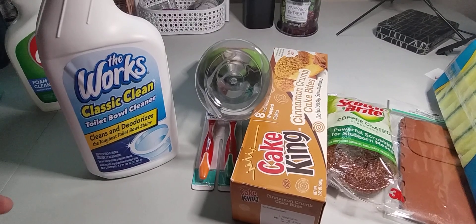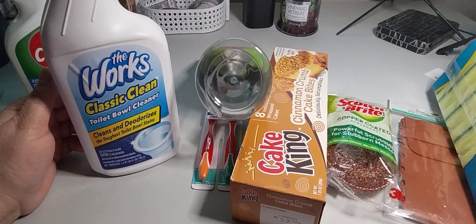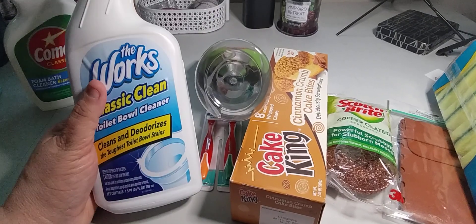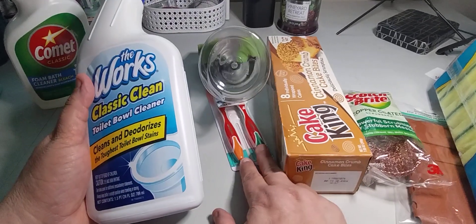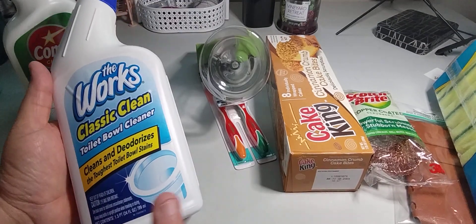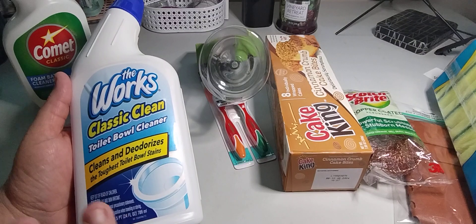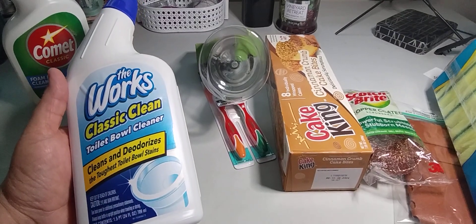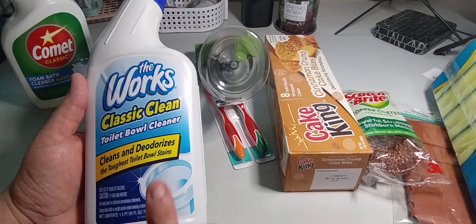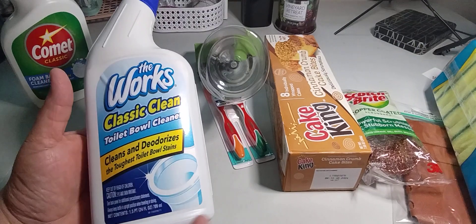Just keep in mind that prices are going up at Dollar Tree now — sunglasses are $1.50 and the one-and-a-half liter Pepsis or Cokes are $1.75. I wasn't really looking around much because I wasn't feeling well and just wanted in and out, but everything I have was $1.25.